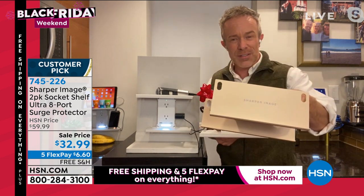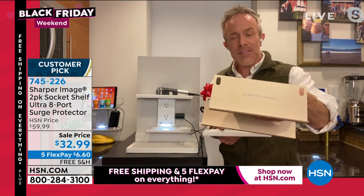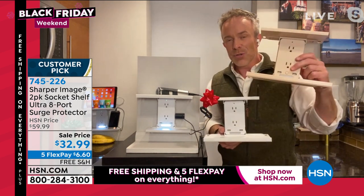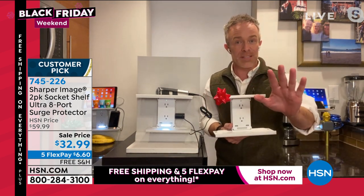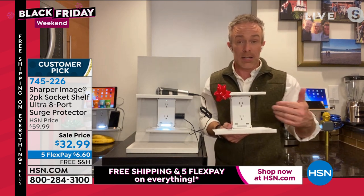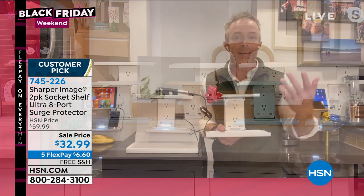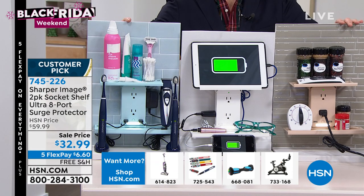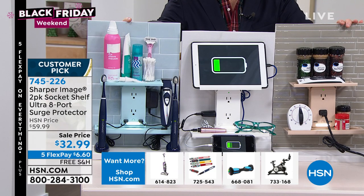Look at the little difference — Sharper Image even gave us eyelets in those shelves so I can run my cables and cords through them. Cord management, more real estate, and truly something simple you can give to anybody, because we all benefit from having more power. Even if you need just one more plug, you will use this.